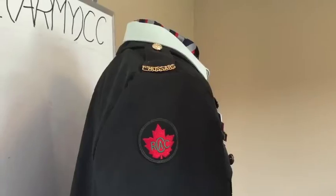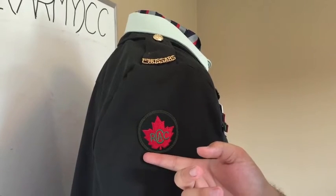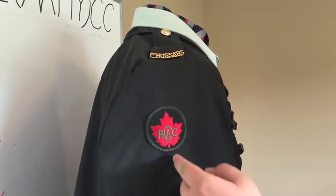Moving up, 12 centimeters from the top of the sleeve to the bottom of the RCAC badge is where that will go, centered to the sleeve, along with everything else.